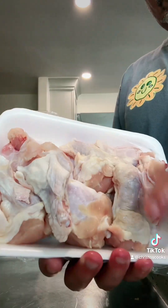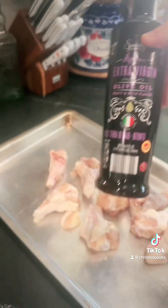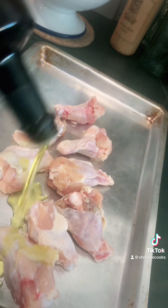Let's make some chicken. Olive oil. This is real simple, guys — real simple. Chicken drumettes, olive oil in a pan.